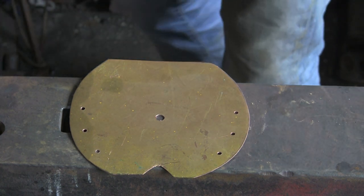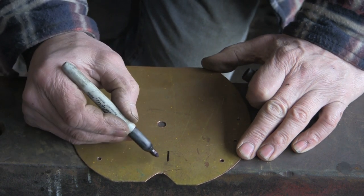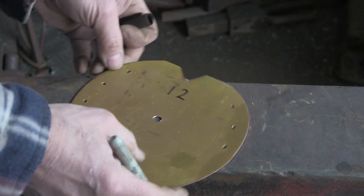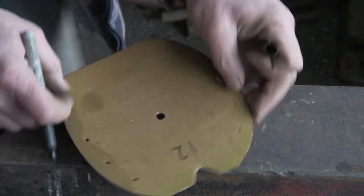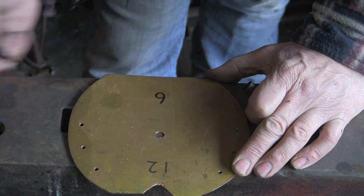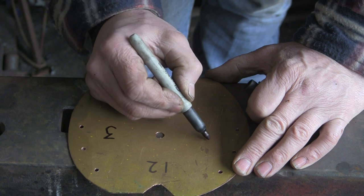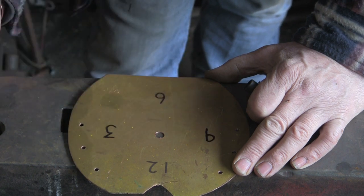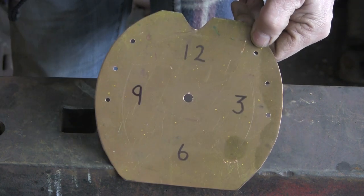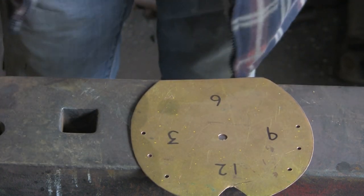Let's work out where the numbers are going to go. I'm just going to eyeball this — I've got the scribe line of the shoe. It's upside down for you, but I'm just going to go off the little scribe line I've put in. Something like that — all I'm going to do is twelve, three, six, and nine.